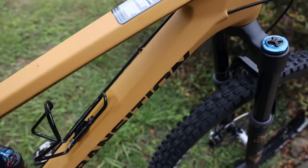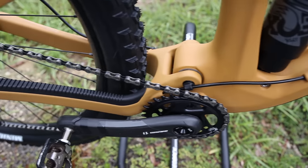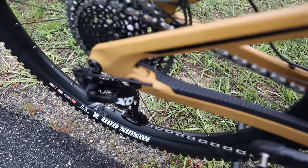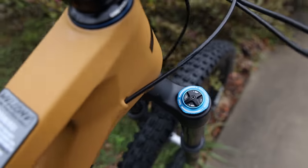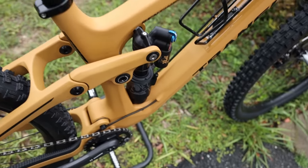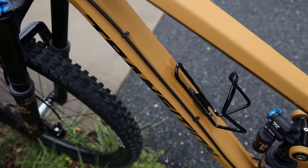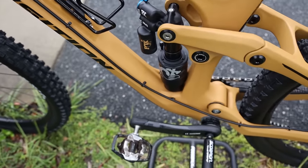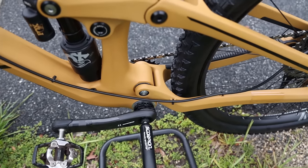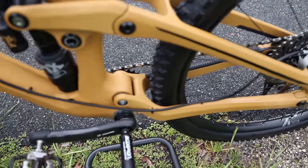Cable routing for the dropper post and the rear shifter goes internal, and it's very clean. You can see the rear shifter cable pops out, goes along inside the chainstay, and then comes out at the rear derailleur. The shifter goes in on the left side of the frame, and the dropper post goes into the right side and stays internal all the way to the OneUp dropper post. The rear brake cable stays external the entire way — I'm kind of neutral on that. It's definitely cleaner internally, but from a maintenance standpoint, especially if you're going to change out your brakes, it's a lot easier since you don't have to cut hydraulic lines to get them through the frame.